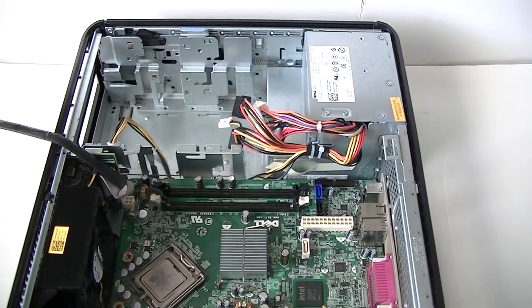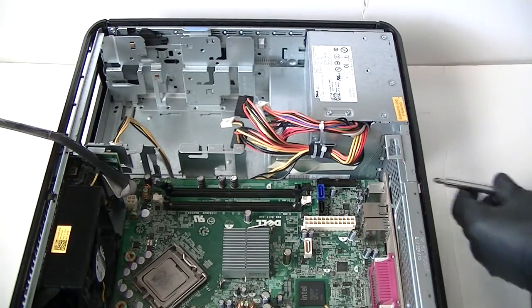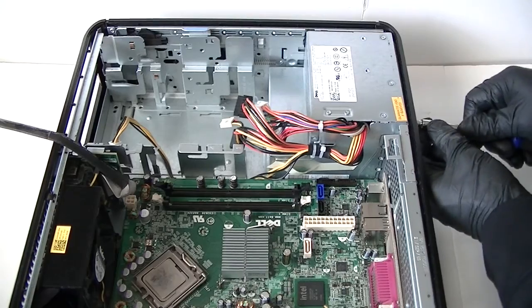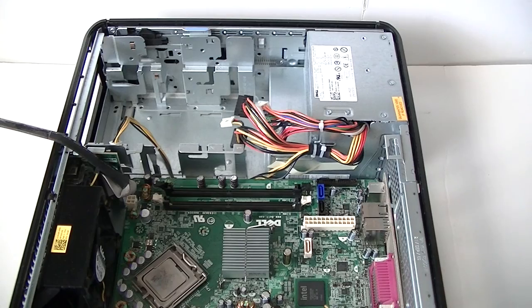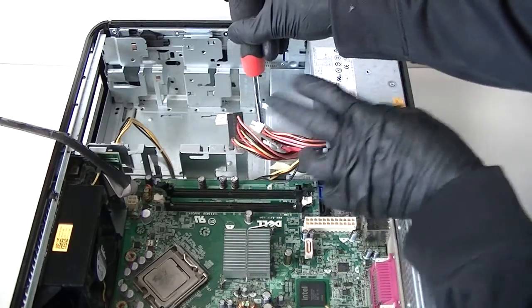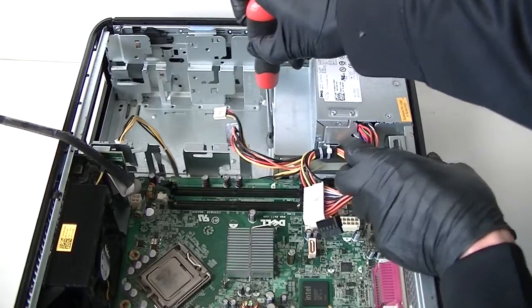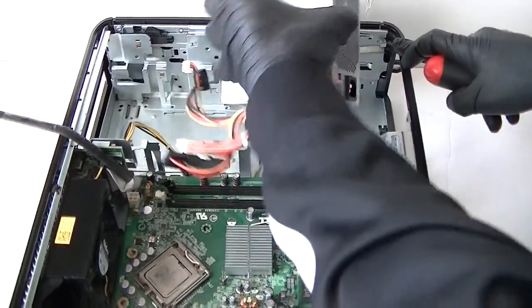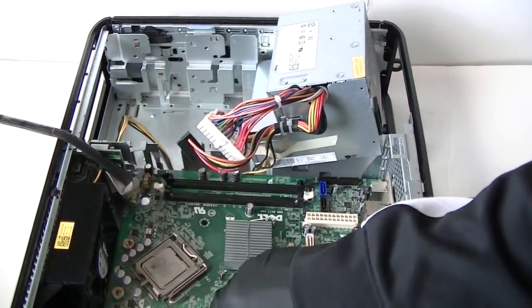To disconnect the power supply, there are two screws way in the back — use a Phillips screwdriver. It's really easy to take the Optiplexes apart; they're like business-class machines. There's a pin right here — you press it down with the screwdriver where the secure lock is to release the power supply. Press it down to release, and remove the power supply. Now remove the motherboard.